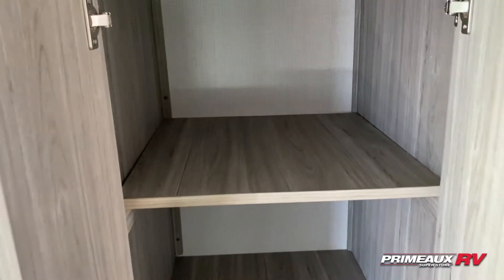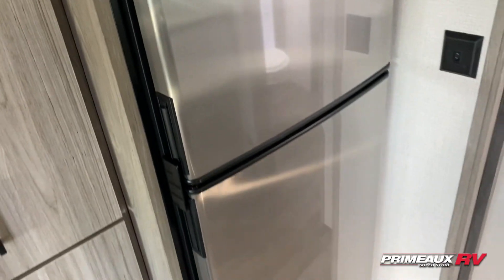Pantry or extra living room storage is right here next to your fridge. You can see how spacious this cabinet area is, and there's an eight cubic foot stainless steel fridge here for you.